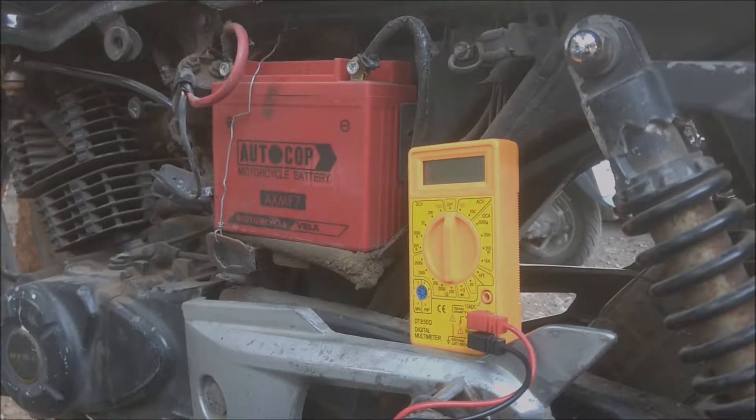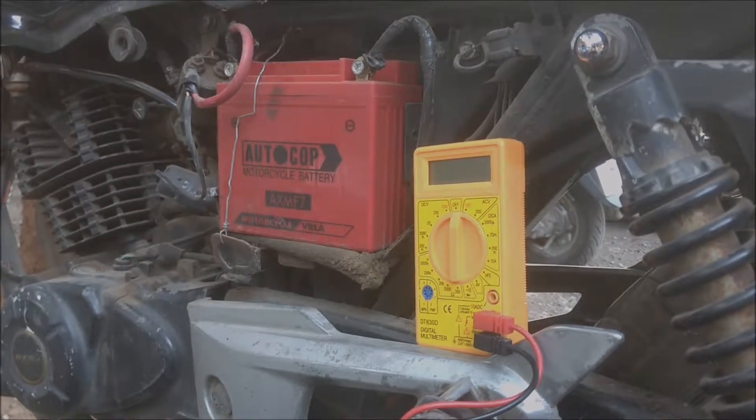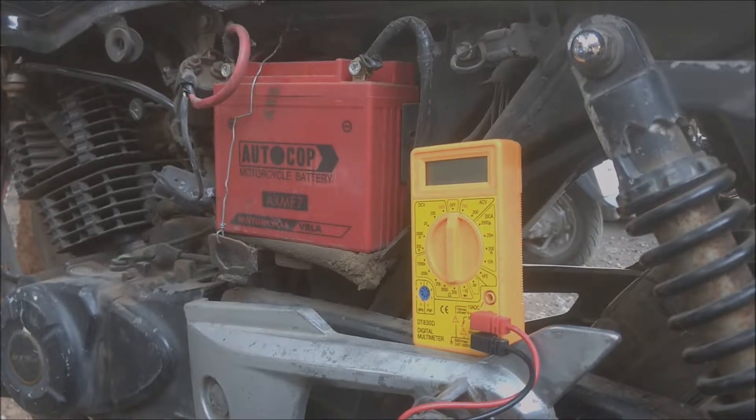Hey guys, welcome back to my channel. In this video we will be learning steps to test your motorcycle battery and charging system.